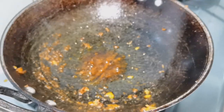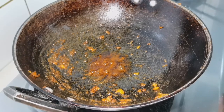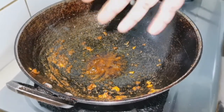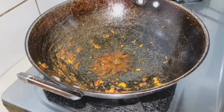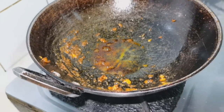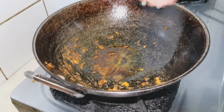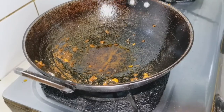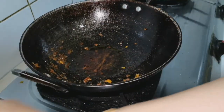Now the flame will be very low. When we put it on high flame, it will dry out. Let's add a little bit of oil — add a little bit of oil and a little bit of cauliflower.